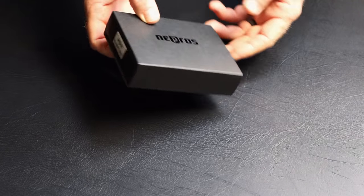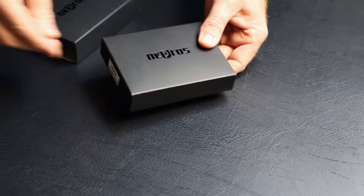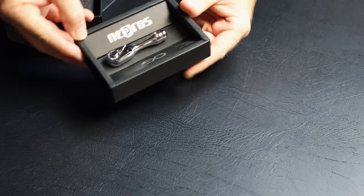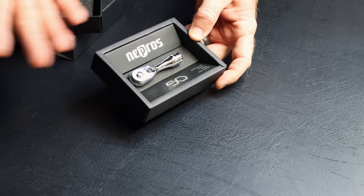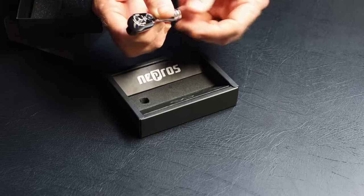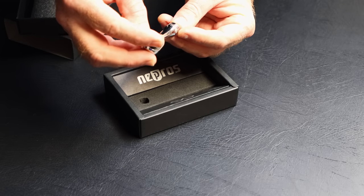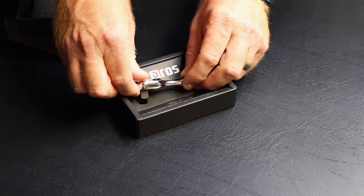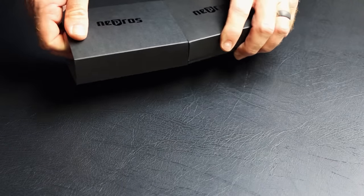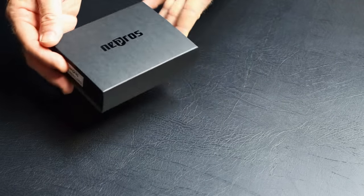Alright guys, so when you order your NEPROS ratchets, they come in a really cool box that looks really good when you unpackage it. It's got a cool sleeve, and when you pop the top off that's when the magic and the wow factor hits. When you've got nice packaging like that, you can tell that they took quality in every step of the way when producing the tools — even down to the packaging, as you can see with this little compact head ratchet here. The part number on it is NBRCF390S. You can kind of tell a little bit about the quality of a company by how well they package something.